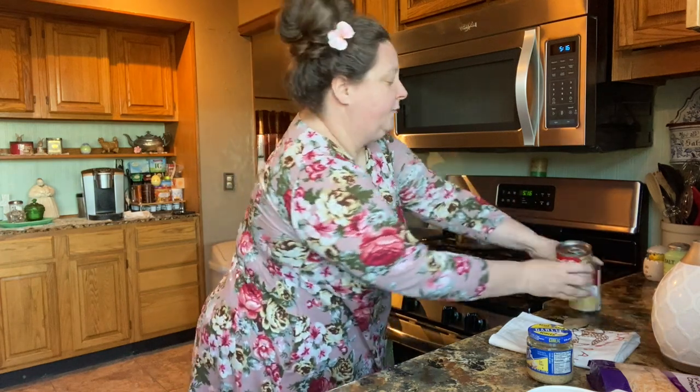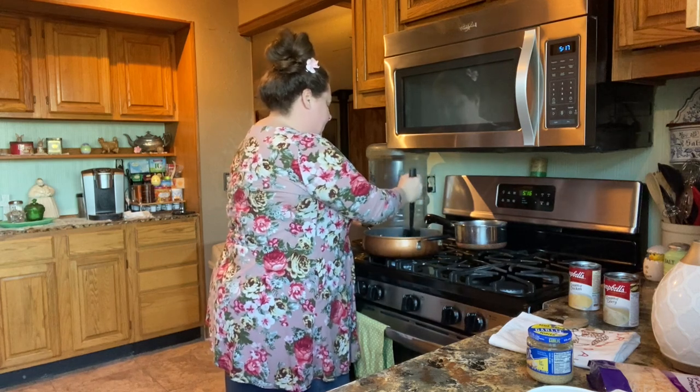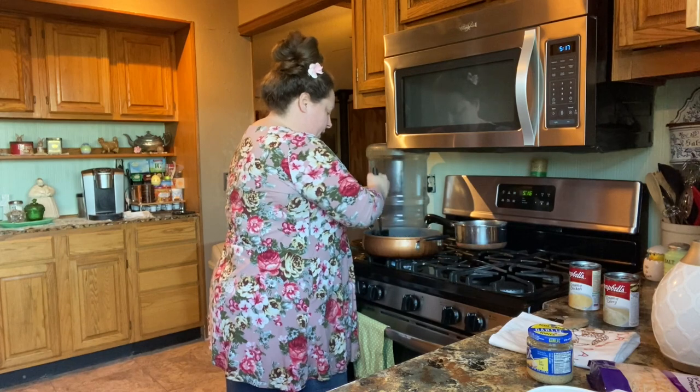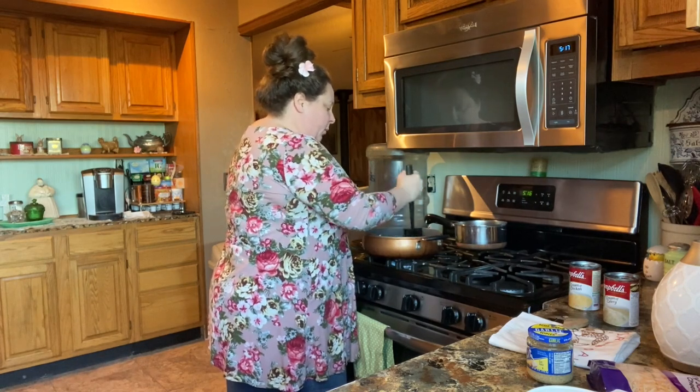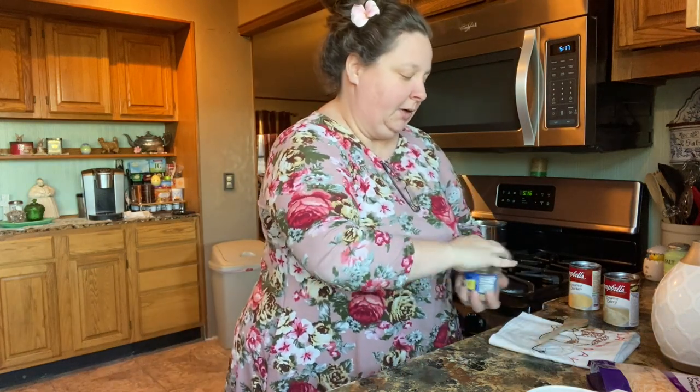Because I didn't have two of one or the other. I might have had more cream of chicken, but since I kind of tend to like celery, I'm gonna use one of each. So we're gonna brown this meat up with this onion and some celery.